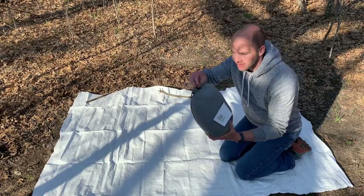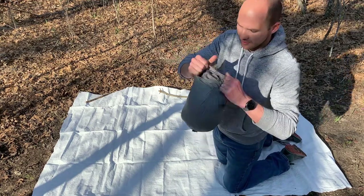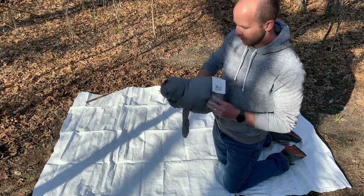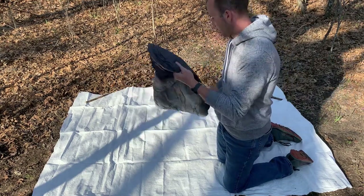Here we go, we got the bag. Let me open it up — it has this cinch here. The sleeping bag comes out nice and neat. Let's spread it out.